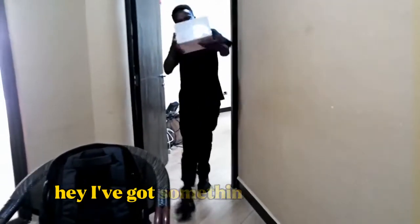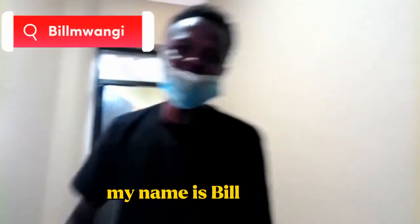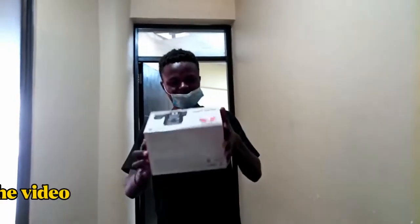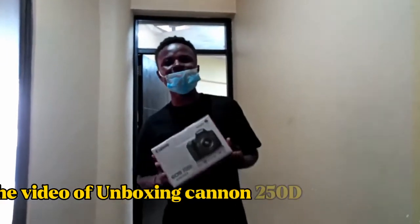Hey! I got something for you here! Welcome! My name is Bill Mwangi and today we are going to do an unboxing — the video unboxing of the Canon 250D.